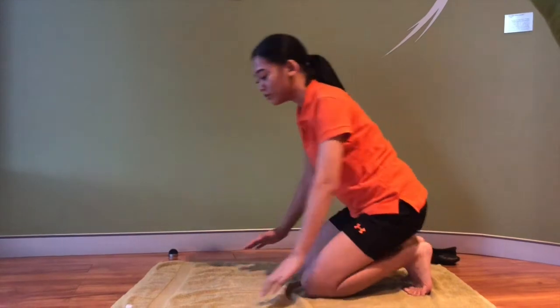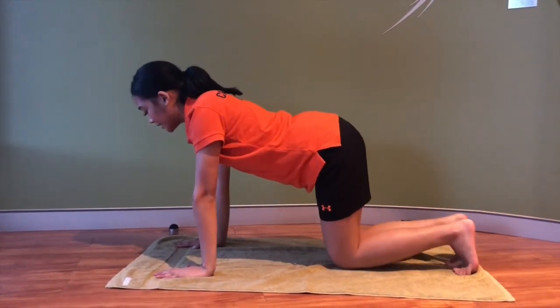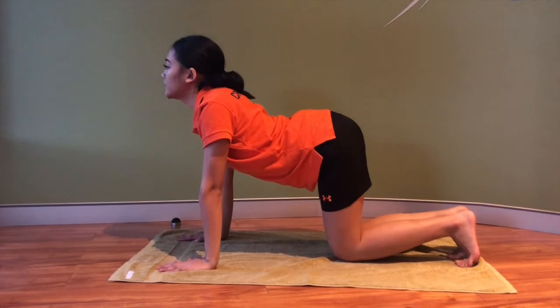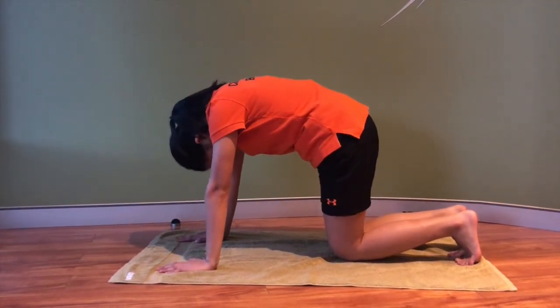To perform the stretch, you want to start on all fours, like so. Start inhaling by bringing your head forward and your tummy towards the ground. And when you exhale, you want to bring your chin tucked into your chest and your tummy towards the ceiling.